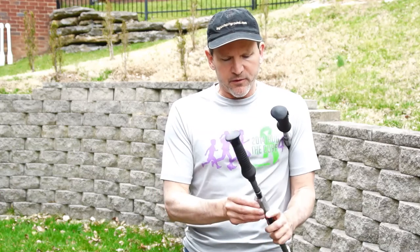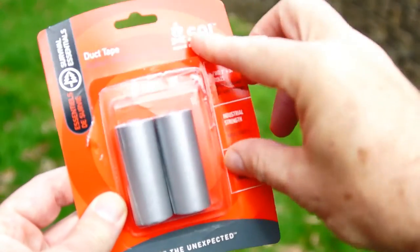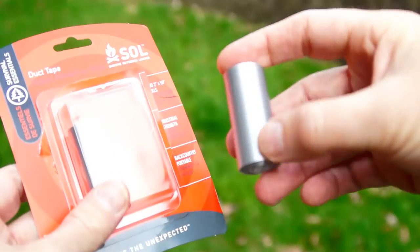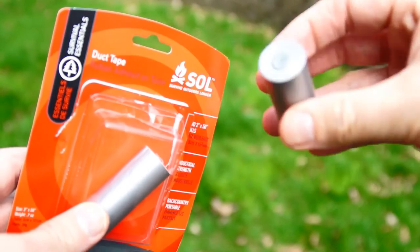A problem is that after you've rolled it onto your trekking pole and then roll it off a second time, it loses a bit of its stickiness. So I'm trying another solution: travel-size duct tape. Believe it or not, a few companies make travel-size duct tape. It doesn't weigh a lot and it's small enough to pack in your pack or your medical kit.